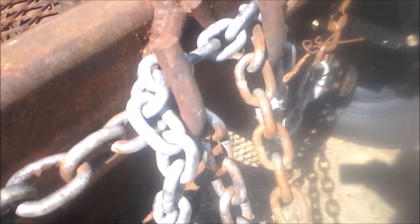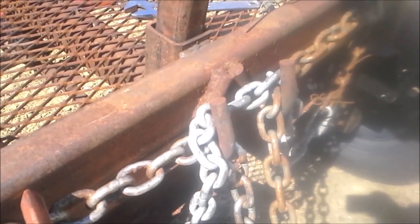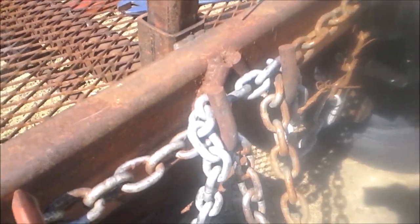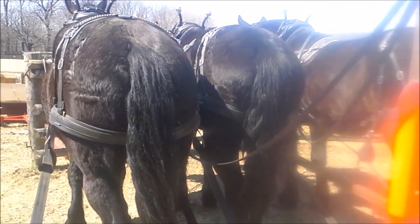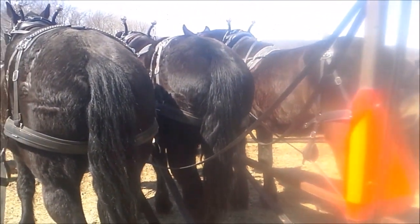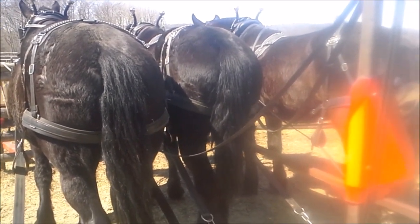The chain actually gives a nice little pull. It takes a bit of the weight off the tongue when you're in draft, because it pulls up a little bit higher — same way I would just skid logs. So this is the setup we're using today. I'm going to head off to the field and get harrowing some hay fields.